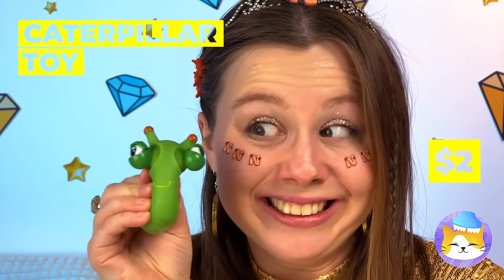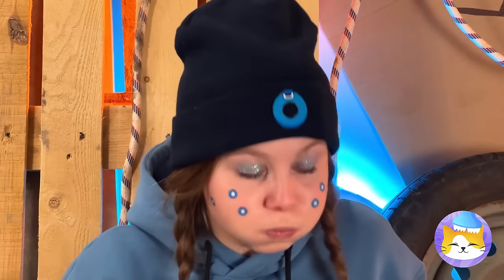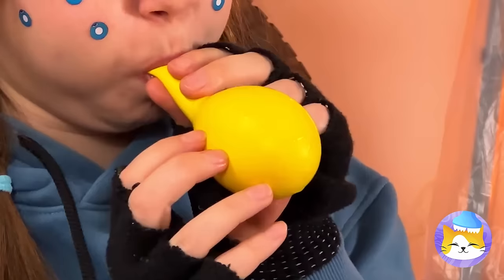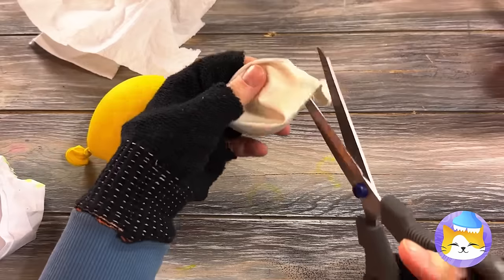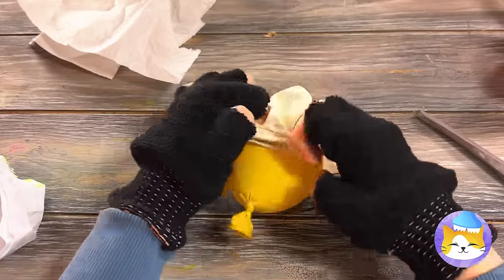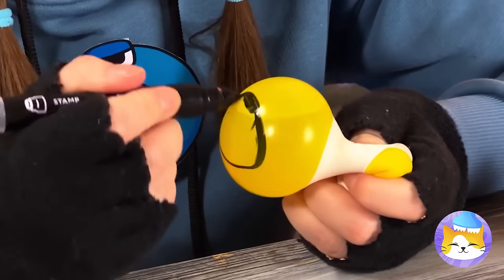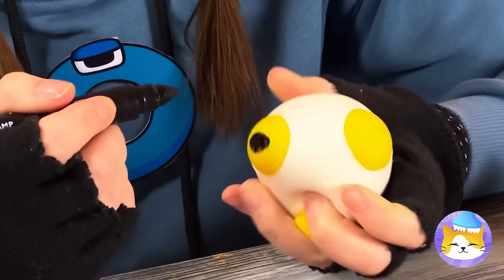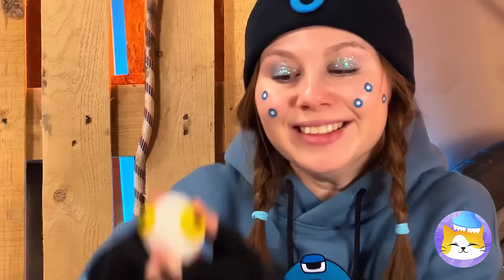Oh, a caterpillar! And just look at those eyes! All we need's some balloons — blow one up and cut up the other! Bring them together and draw some eyes! All that's left is to give it a good squeeze!